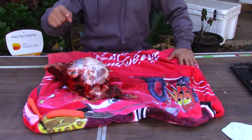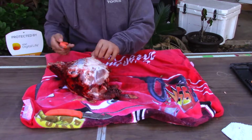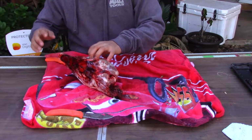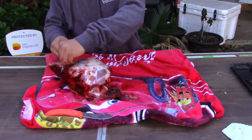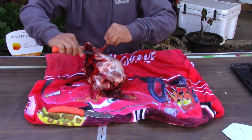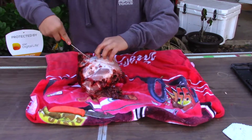Alright guys, as you saw I got all the hair and all the skin off. The next thing you want to do — if you're wondering what all that blood was, it's basically bloodshot from him ramming himself in the cage. Anyway, we're gonna take as much meat off as you can. The more meat you take off, the better it is for you in the next part of the session.